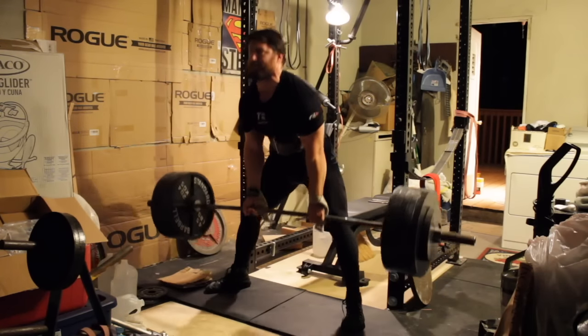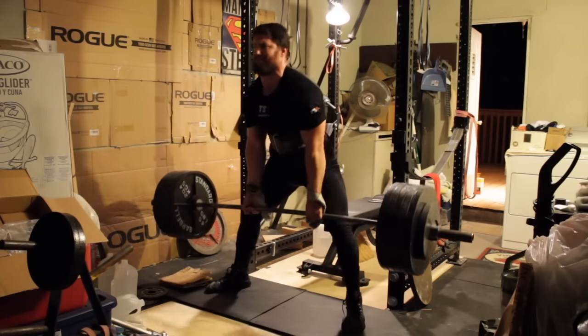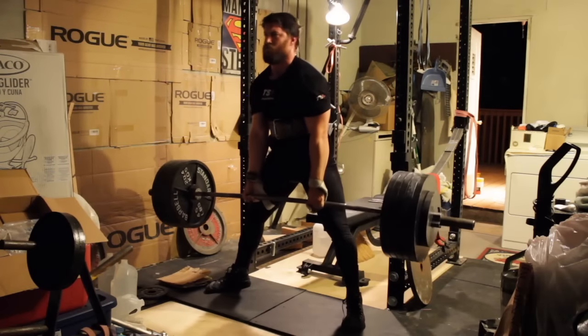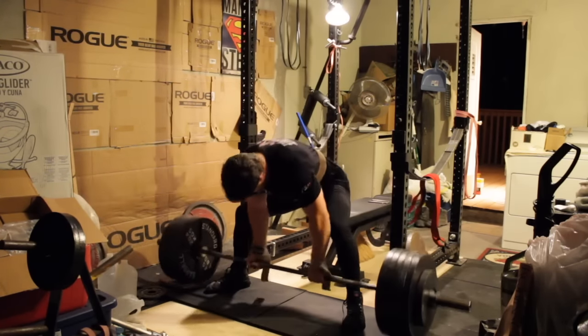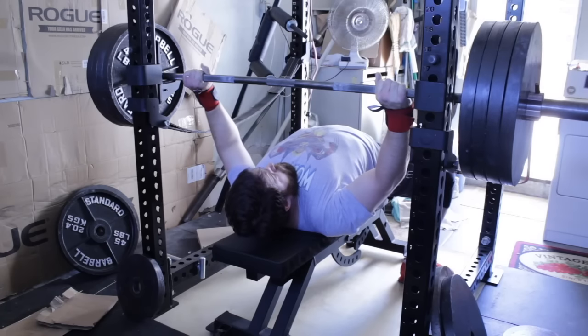I finished the last set out using just a mixed grip, only because it's a little bit more difficult for me to get and hold a good position when I'm using the straps. My hands were feeling okay that day, so I finished up using a regular grip.